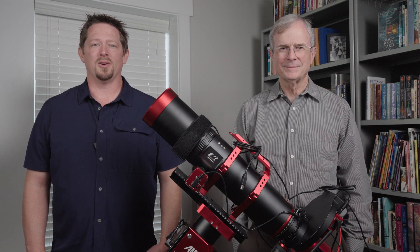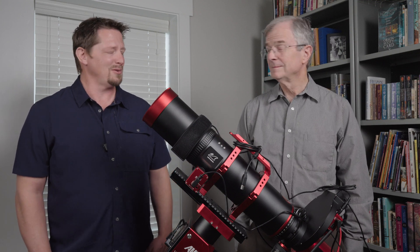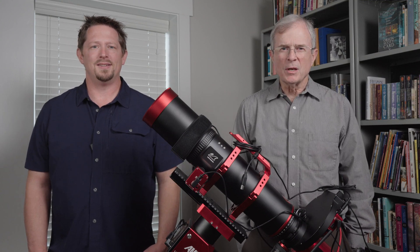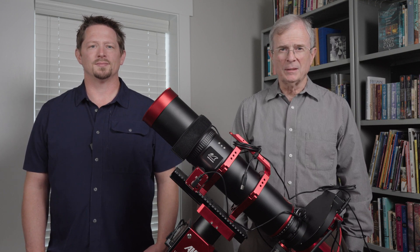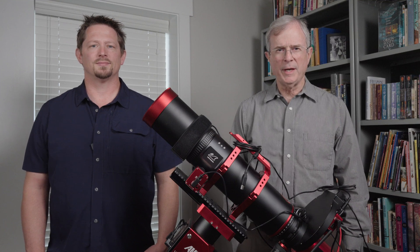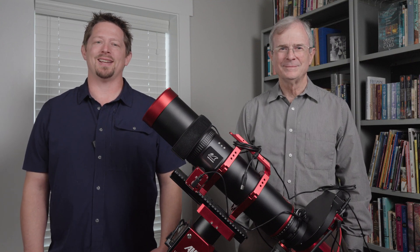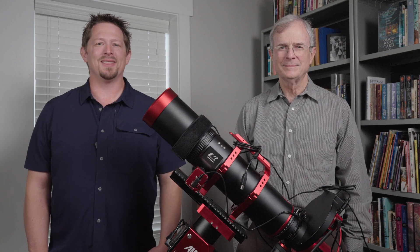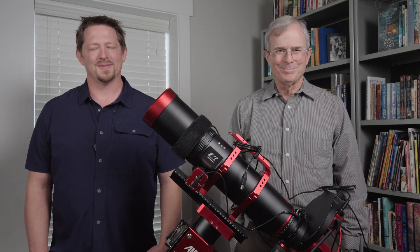All of the Cat 91 images in this video are monochrome. The images shared in this video were taken a few days ago during a break in the clouds. When the sky clears up again, we'll take some real images through our color and narrowband filters, and we'll bring all y'all along for the ride. In conclusion, we couldn't be happier with the results of our full-frame tests of the Cat 91, which also passed ASTAP tilt analysis and star roundness tests with flying colors. We're excited to get some real images with it — this scope is a dream come true for us. Thanks for watching, and we'll see you next time.